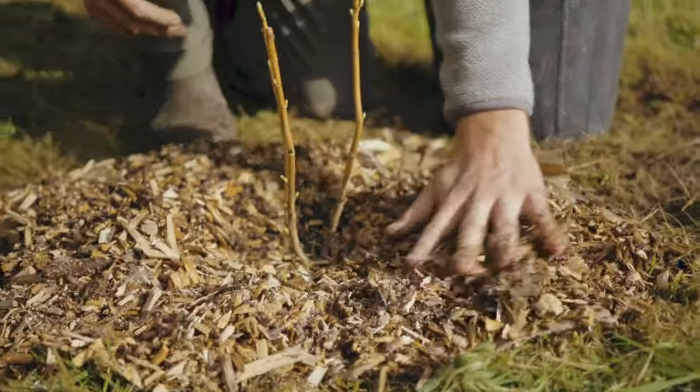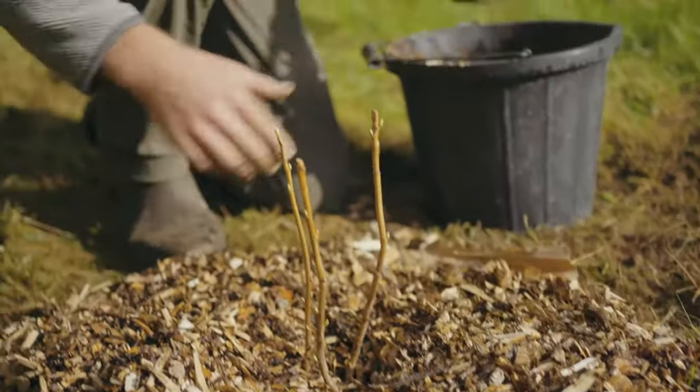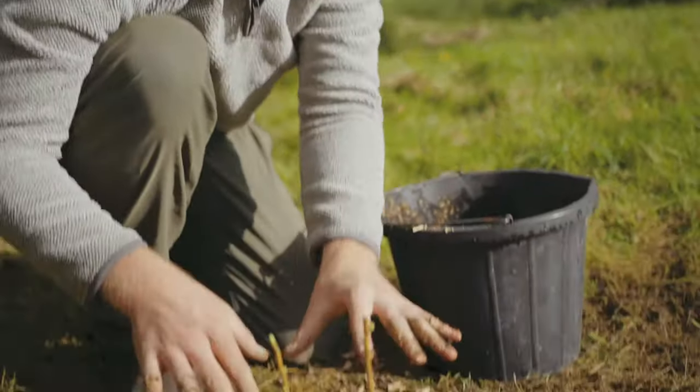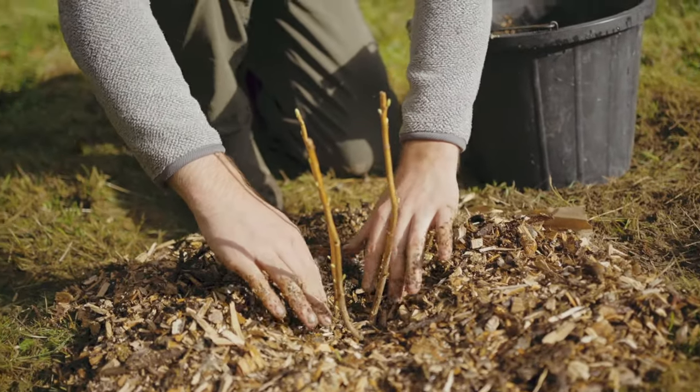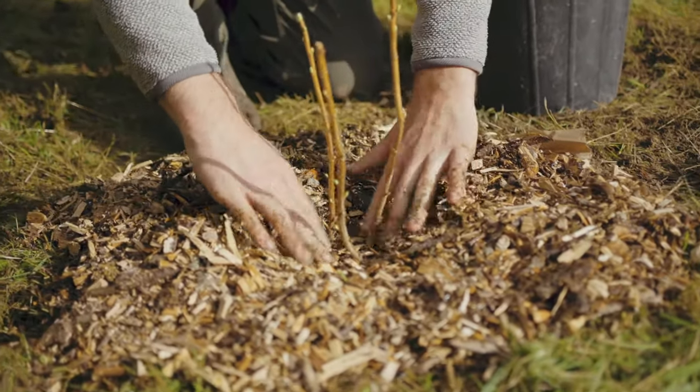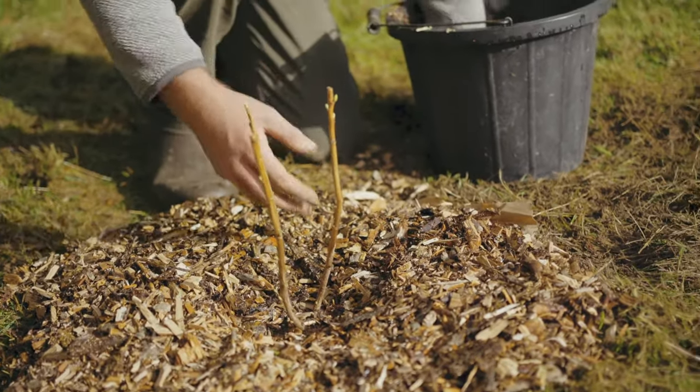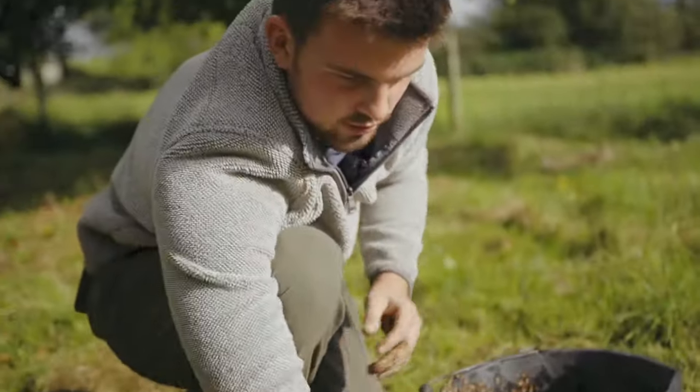You can also use compost or manure instead. A really important tip is to make sure that the stems or the base are kept clear so the plant has a little bit of breathing space. You may just need to pull out any grass that grows through.